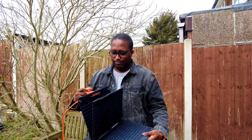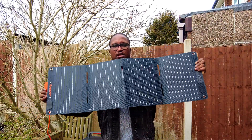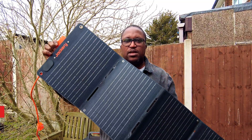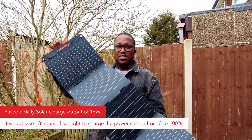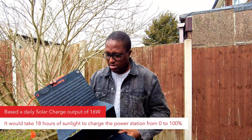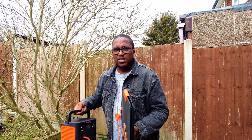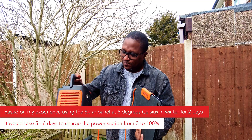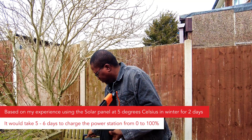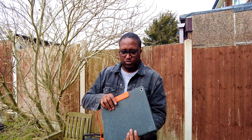So how long will it take to fully charge the Jackery Explorer 300 Plus from 0 to 100% in winter conditions? Based on the average solar output of 16 watts, it will take approximately 18.3 hours of sunlight — meaning you'll need around 5 to 6 good winter days to fully charge using just the 40-watt panel. If you need faster charging, adding a second panel or using one with higher capacity like 100 watts would be a better option.